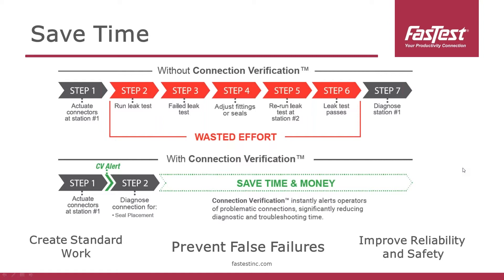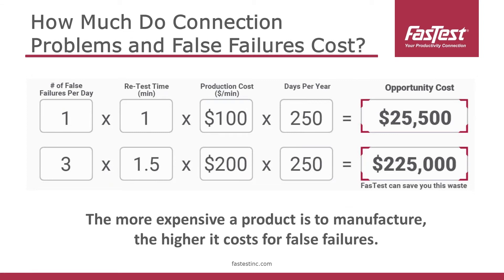With connection verification, an operator actuates the device onto their product and gets immediate feedback right away — they know whether they connected it properly or not. Connection verification inherently saves a lot of time and money by preventing those false failures and improving first pass yield. A manufacturer's savings depend on their production setup, but at a minimum, if you have one false failure per day at a retest time of one minute and your production cost is $100 a minute, that can add up to $25,000 a year. With more false failures and more expensive products, we really see a compounding effect. There's a lot of time wasted during engine testing with 15 connections that you've got to attach.